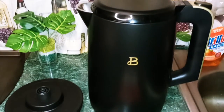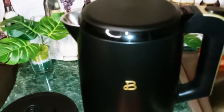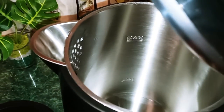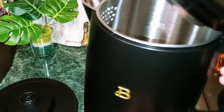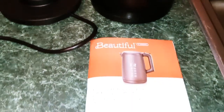Okay guys, so I unboxed it and we have our power base with the electrical cord. This also has a handle release. And as you can see inside, it has maximum and minimum markings. To the side you can see the pretty gold trim, and the B is in gold. You also have your instructions.